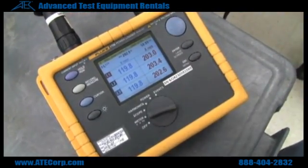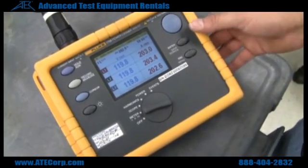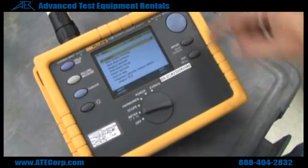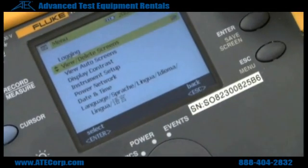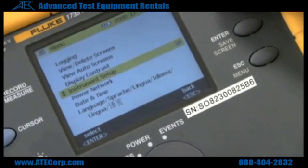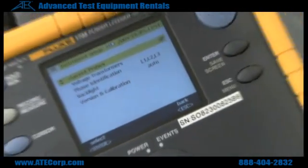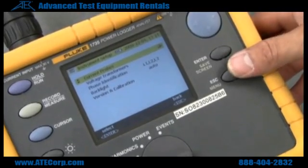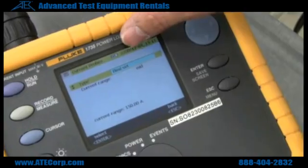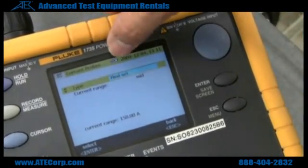Just to make sure that you are using the correct current clamps and the setup that you need, this is the menu button. Hit menu, scroll down, go to Instrument Setup, and to double-check your probes, click on Current Probes and hit Enter. Right now we are using the Flexi-Set that is a part of this unit and it's already on here.